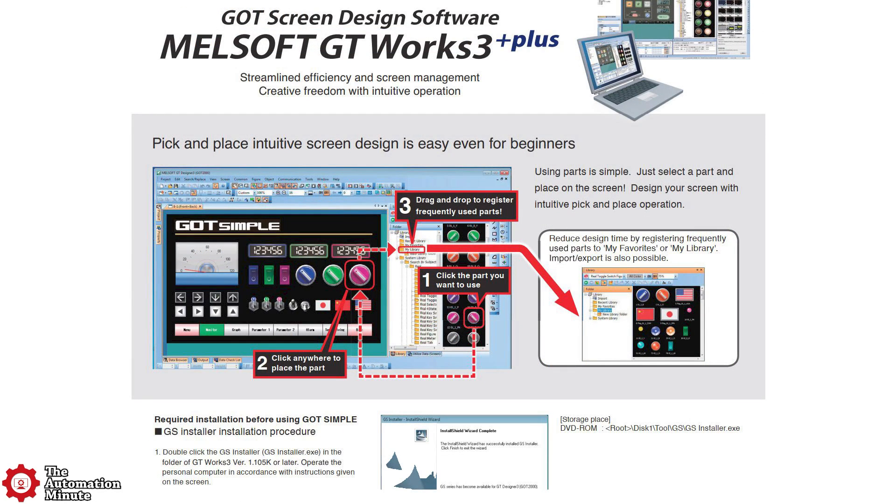The unit is programmed using GTWorks 3 version 1.250L.